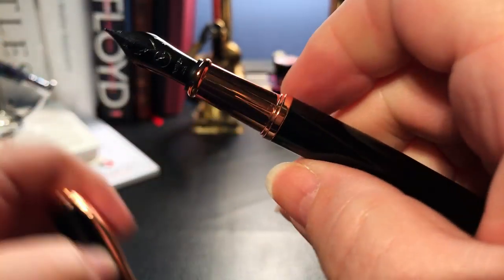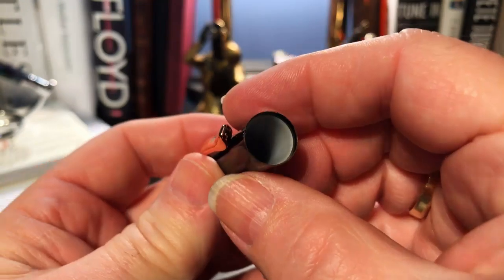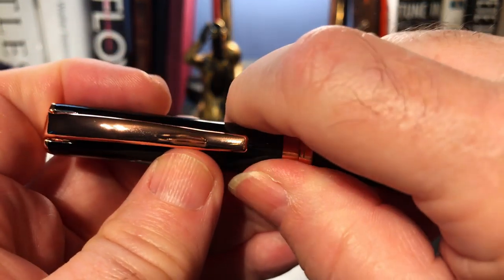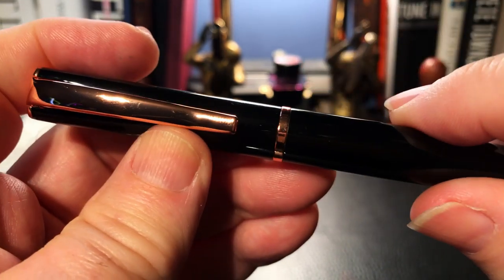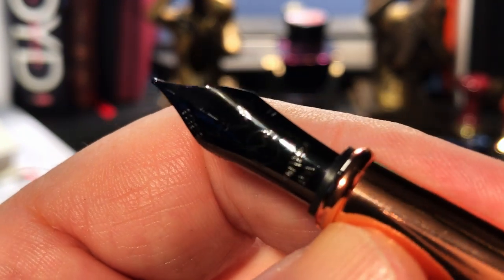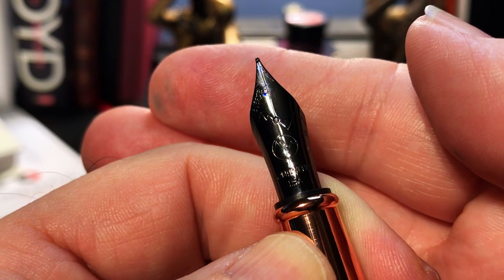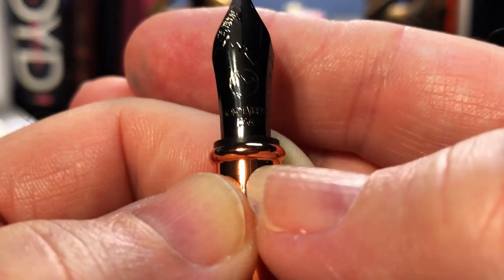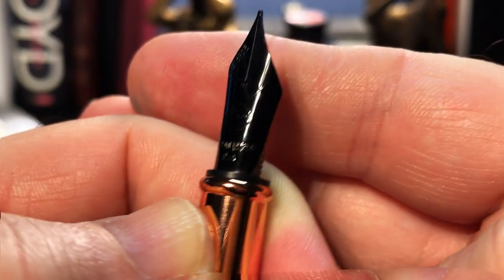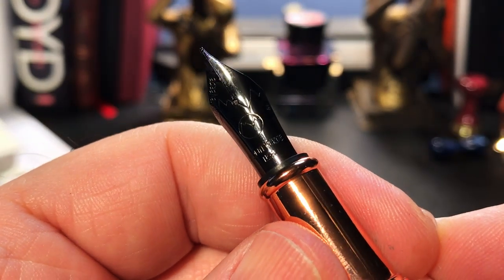The cap snaps off to reveal a section made of the same rose gold metal and a number six black enameled Monteverdi branded nib. There is a cap liner which you can feel engage with the section before it makes a positive snap into that ring at the top of the barrel. The nib, like all Monteverdi's, has that stylized mountain design engraved on it. It also has "Monteverdi" on the shoulder of the nib, the Monteverdi logo in the center, and underneath it says "Monteverdi," "USA," and a letter M engraved into the side for medium. That's a lot of Monteverdi in case you didn't know the brand of the pen.